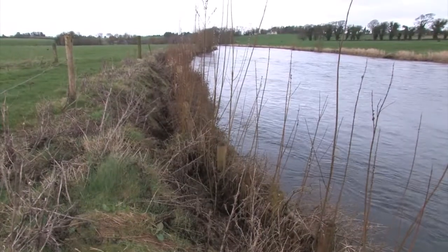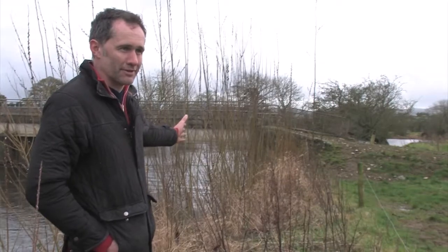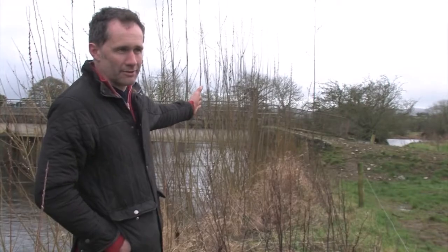We can see it here — that survived the flood of 2015, which is one of the worst floods on record. And there is no erosion here down by the bridge. All around the bridge it stayed completely solid as well.